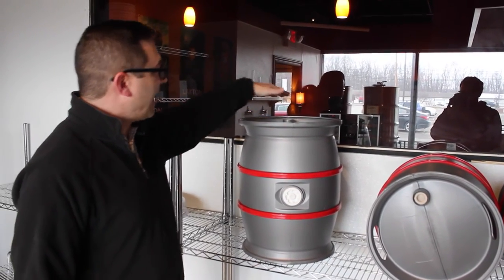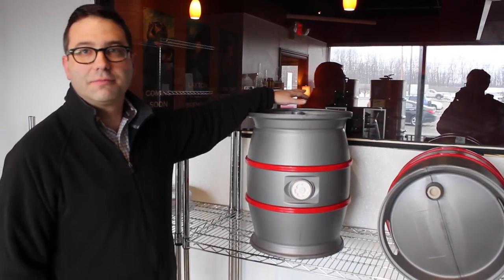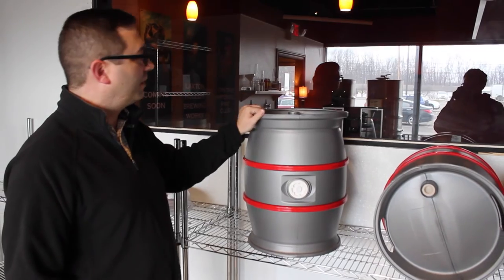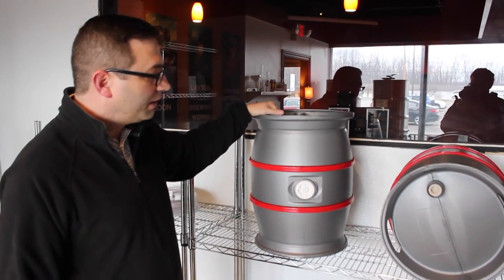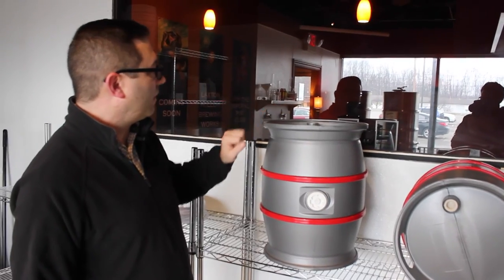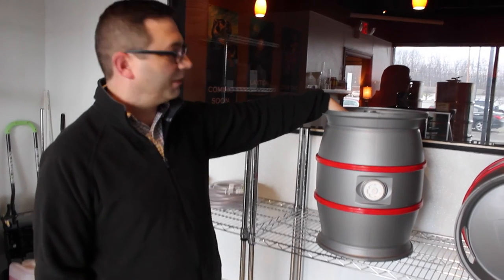This is then tapped after anywhere between three and five weeks. It's going to condition in here, and will be transferred over to the cooler of whoever's going to sell it. They will use something called a beer engine, which is a hand pump, to move the beer out of here instead of just a regular tap.